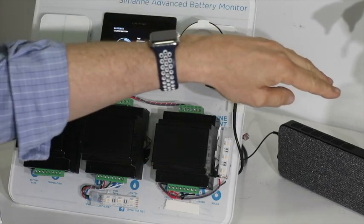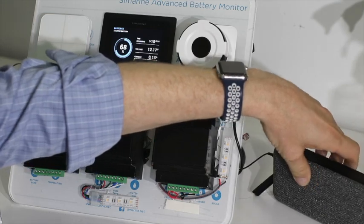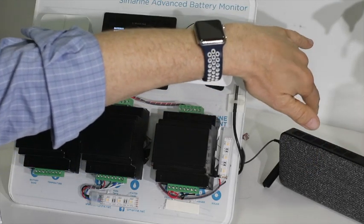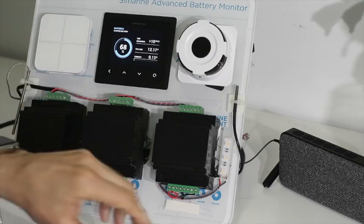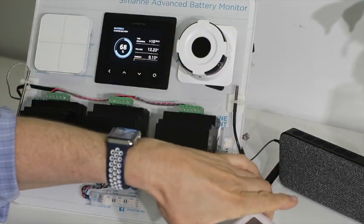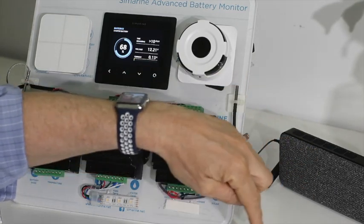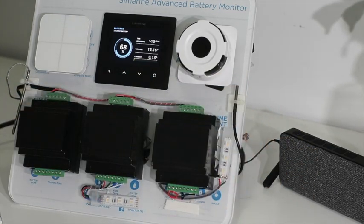Over here we've got a portable speaker connected to a Google Chrome device on the Wi-Fi — the same Wi-Fi network. And here is a remote controller that can be taken over to the fire. It's got a range of 50 meters and we've got eight selectable buttons on there.